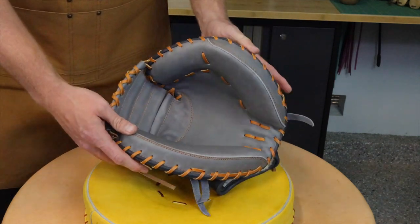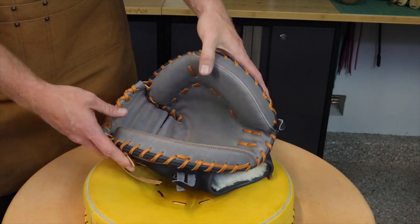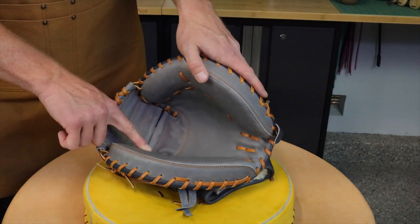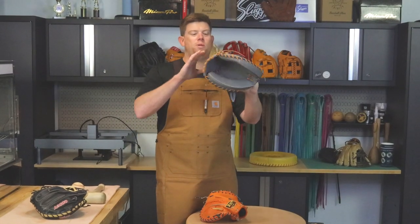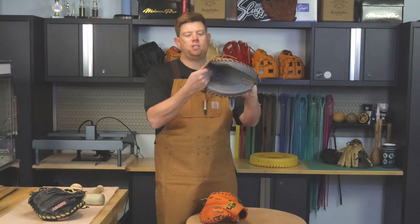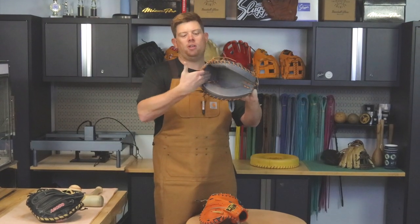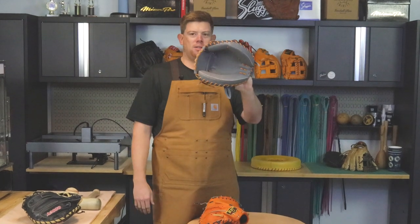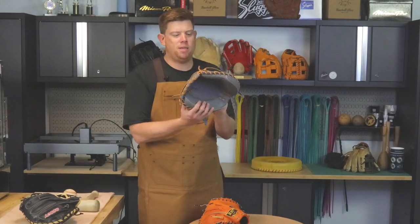I don't like my pocket being too close to the web. I feel like it's harder to control the ball and sometimes you get balls that squirt up into the web. Luckily this mitt has a really good web shape — you can see the angle here; even balls that pop up are going to fall back in to the pocket, into the middle of the mitt.